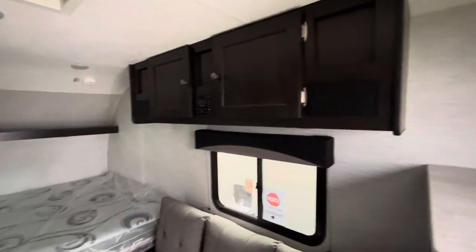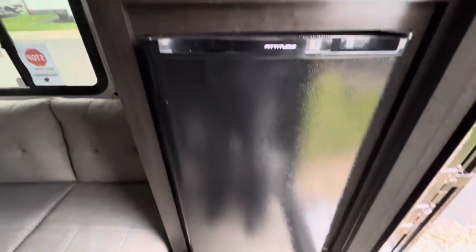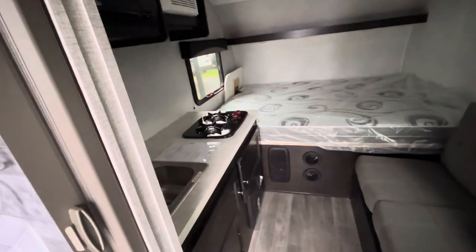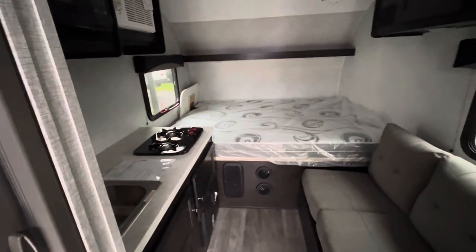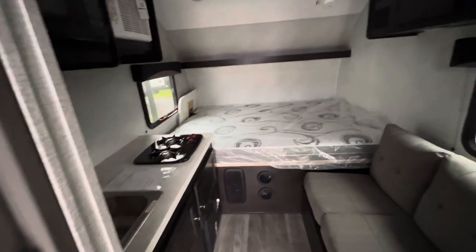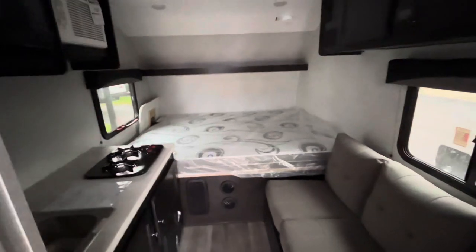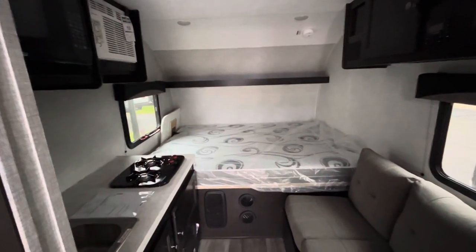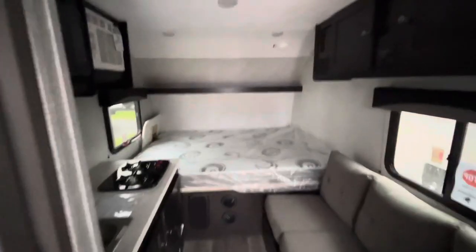You are going to have some storage up above, nice storage right here, and then here is your big Attitude 12-volt refrigerator. So quick walkthrough — this is the brand new 2023 Bushwacker Plus 15RE, for rear entry. If you have any questions, call Eddie at Vierings RV Center. My number is 616-965-9625, and I'll catch you on the next video.